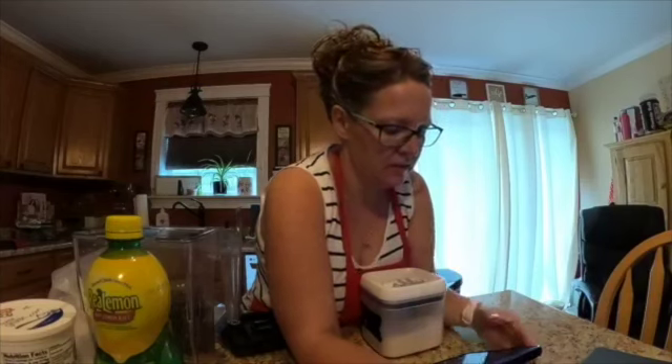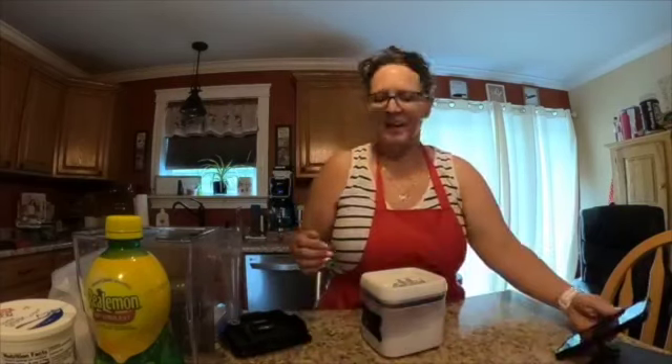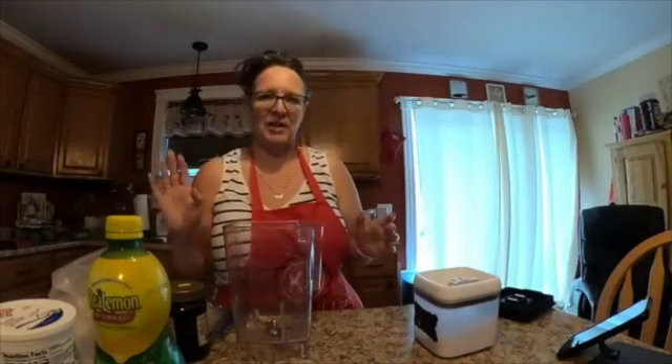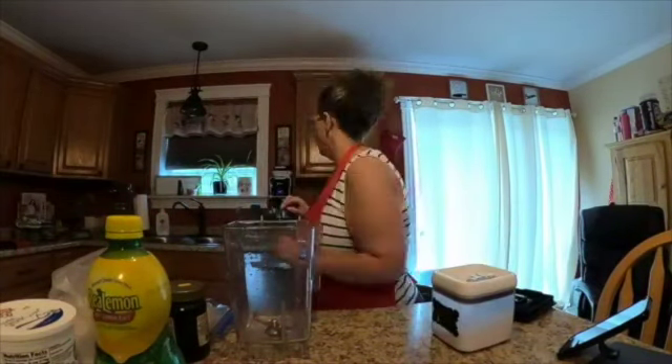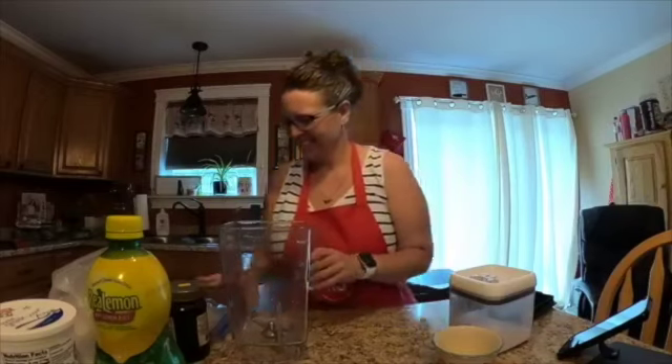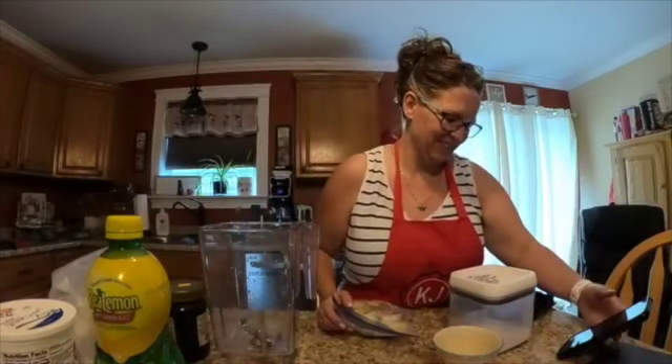Hey guys, good morning! I should have checked my battery strength on my GoPro before I went live — oopsie, I got 45%, we'll see if we can make it. It's Monday, I am gonna make a smoothie bowl. The only reason I know ahead of time what I was gonna make is because I had to freeze some of the ingredients last night.